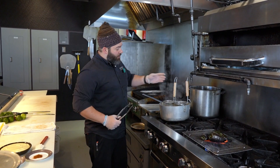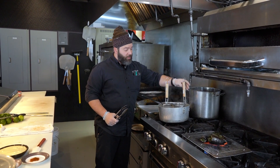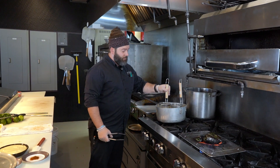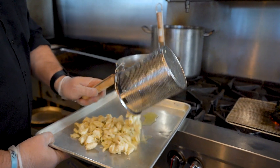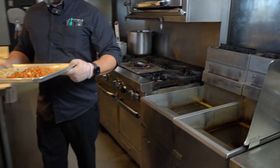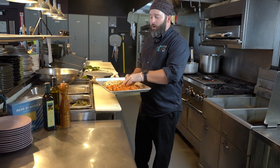We're just going to bring that clarified butter to a simmer, then kill the heat and let the seafood sit in there for about 30 seconds. Then we're going to let it chill in the refrigerator for about a half hour. We just want to get that heat off it so it's not too hot when we build the salad.